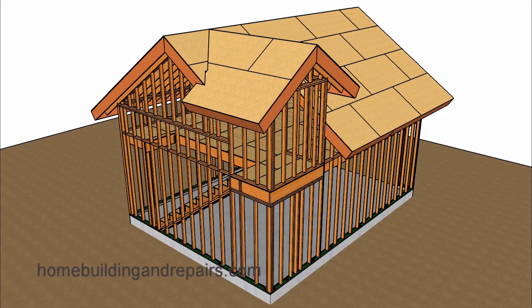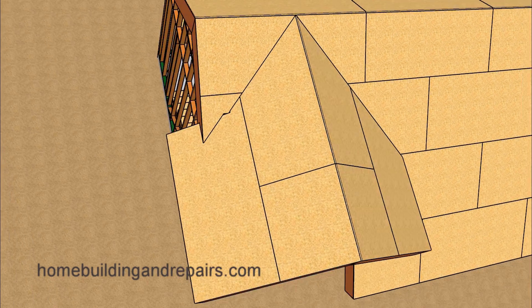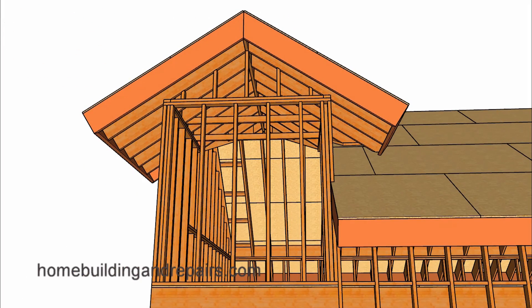This is the second video in our series on building a garage with a floor, a set of stairs, and some type of storage area above the garage. In this episode, I'm going to modify the roof and wall framing so that we can get some headroom for the stairway.